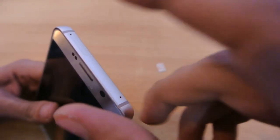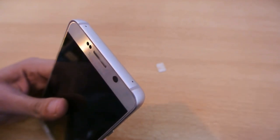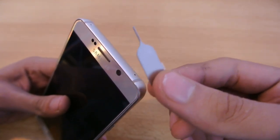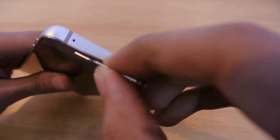I'm just going to zoom out a little bit. As you can see, we've got this tray here on the top left corner. For this procedure to work, you're going to need a SIM ejecting tool — you also get a SIM ejecting tool with your box when you unbox the Note 5. So I'm just going to insert it here like this.